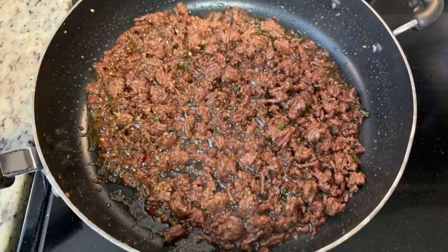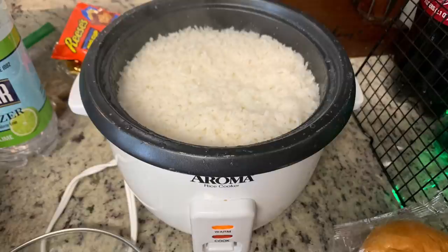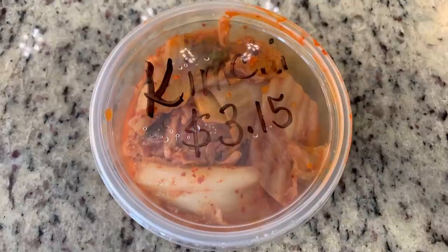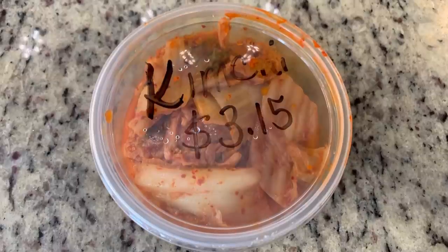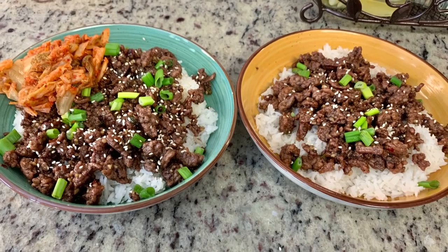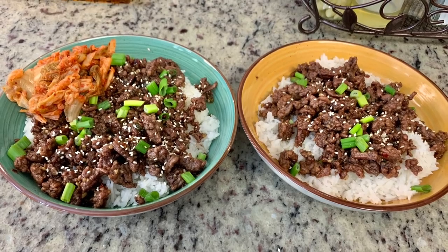Here is the finished ground beef mixture. For the rice, before I started cooking the beef I added rice, water, and salt to my rice cooker. You could also use frozen or microwavable rice to make this even quicker. I thought my husband would enjoy kimchi with this, and there's a gas station in our town owned by a Korean family where the lady makes kimchi from scratch — so I picked some up. Here are the finished plates: rice, the ground beef mixture, garnished with chopped green onions and sesame seeds, and kimchi for my husband. So, so good!